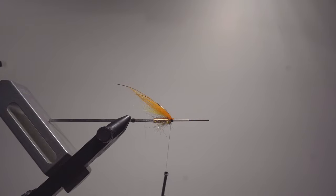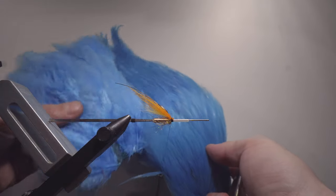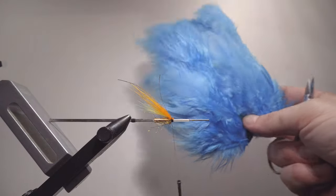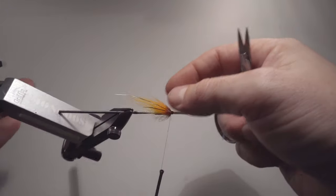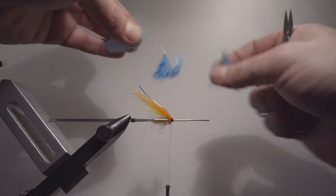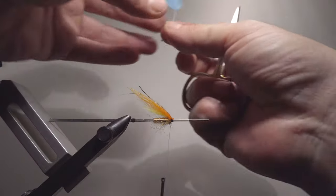Now it's time for the hackle. The Usual Light has blue — silver doctor blue or kingfisher blue — depending on how dark you're going to make it. I'm going to use silver doctor blue. For very slim flies I use rooster cape or rooster saddle. For flies that are a little bit more filling, I'm using a soft hackle patch. This fly is a relatively standard dressing, so that's why I'm using the soft hackle. If I were making a real fine weather, low water fly — very lightly dressed — I would use the rooster instead.